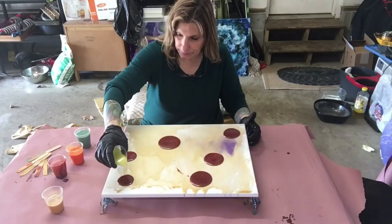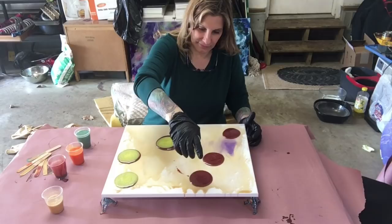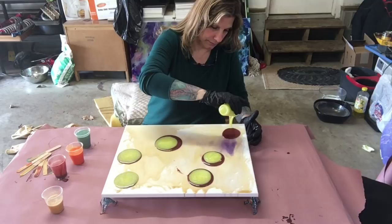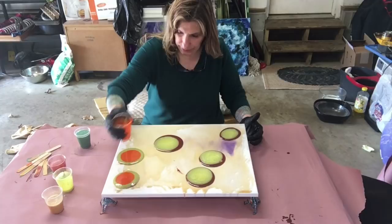That was my copper, now I'm going to go to a lighter color - my yellow. Yellow, it's so pretty, I love yellow, it makes me smile. Orange. I probably poured a little bit too much yellow on there. Yeah, definitely. Oh well!